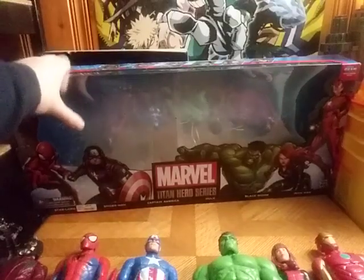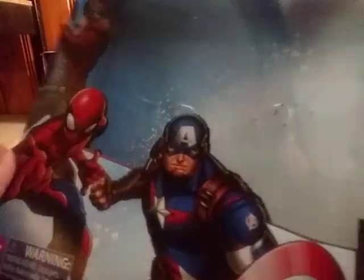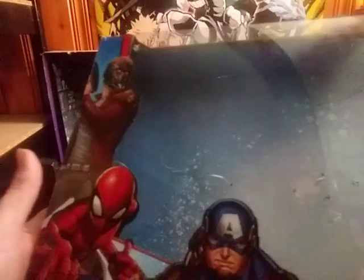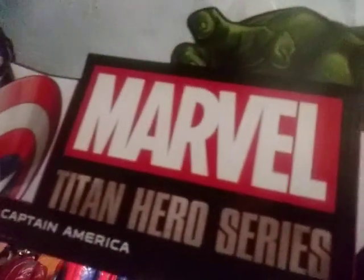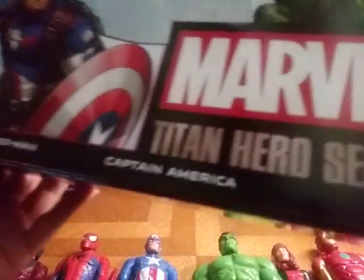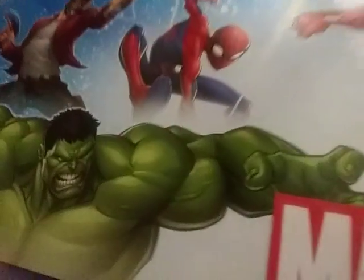Now we're going to look at the packaging on this box. This one is pretty big — I might have to keep this box. Look at all this artwork: Star-Lord, Spider-Man, Captain America, Marvel Titan Heroes, Hulk on the packaging, nice artwork of Black Widow too, and Iron Man. I am totally keeping this box. Even more artwork on the back — this box is worth keeping.